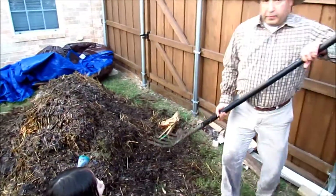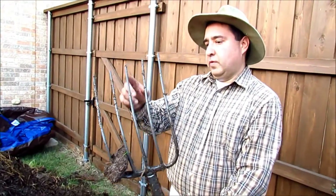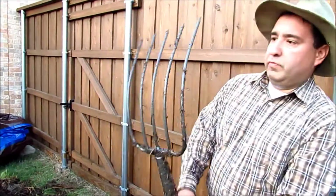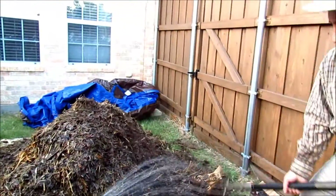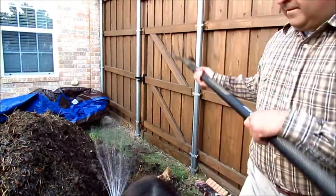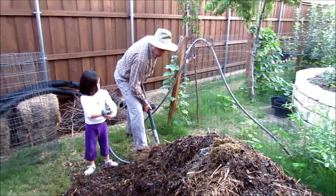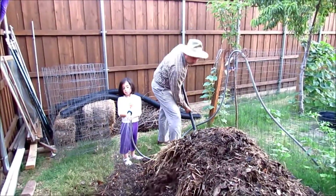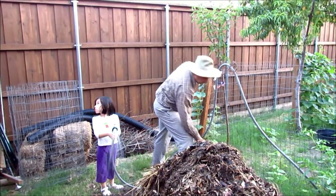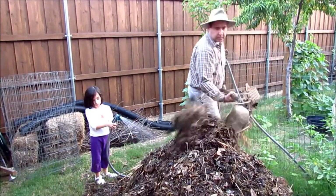For better results in turning the compost pile, this needs to be four prongs. Otherwise you get a lot of compost stuck in there. Three or four prongs should be better, but Lowe's didn't have any three or four prong pitch fork.